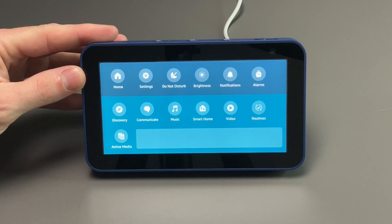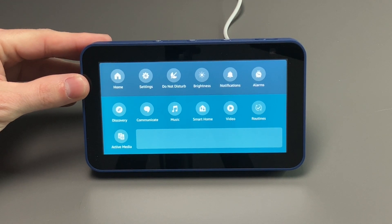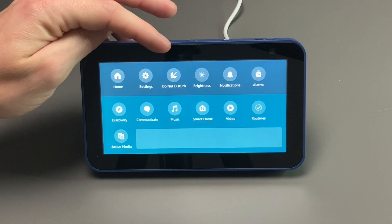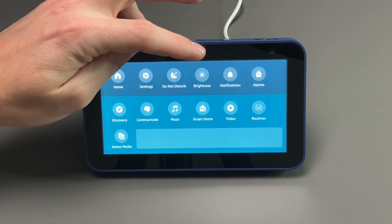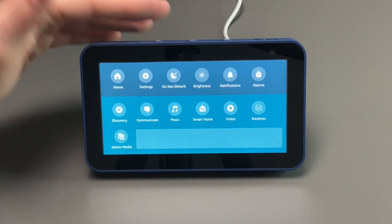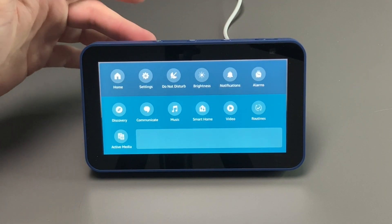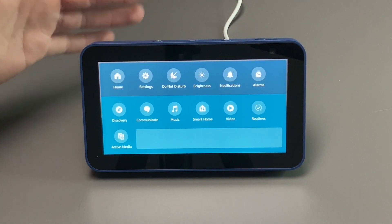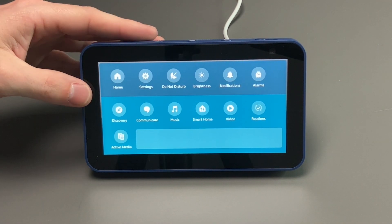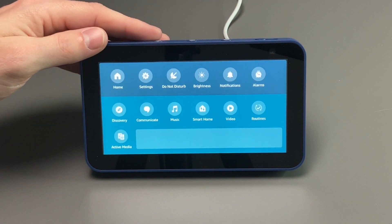We have Home — anytime you want to go home, you can tell her or hit the Home button. We have Settings, Do Not Disturb, and Brightness you can adjust. Notifications — you may get one when a package is delivered or if someone tries to reach you. We have Alarms, so if you have a couple of alarms you can go in and set those or just tell it to set them. We also have Discovery, Communicate, Music, Smart Home, Video, Routines, and Active Media.